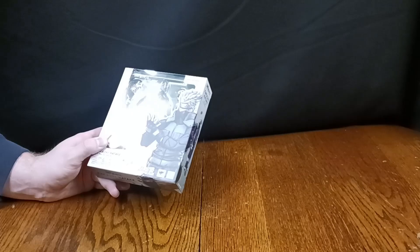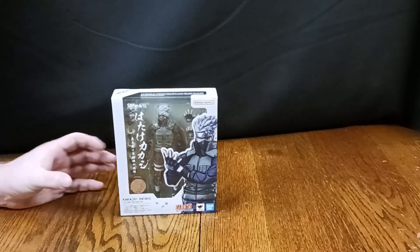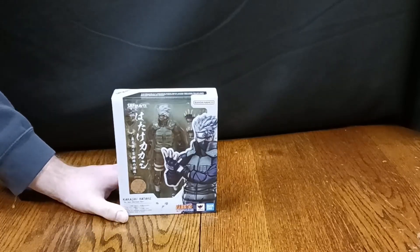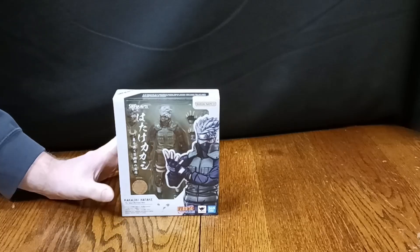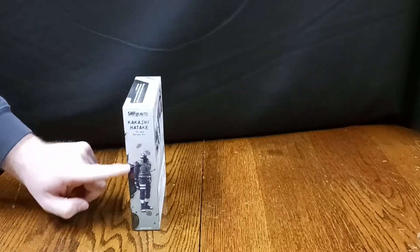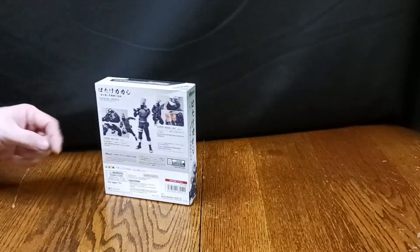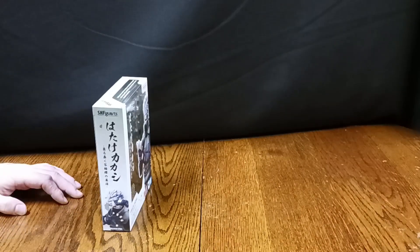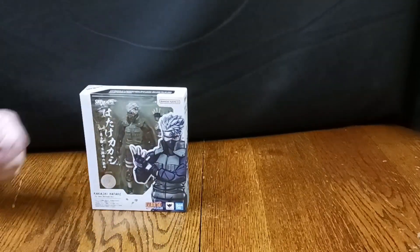I'm going to take some time, look at the figure on my own, get it out of the package and take a look at everything, but I'll definitely review this at its fullest. I really like the character so of course I'm going to review it to the full level of what it deserves. Good packaging too — you've got full art of the figure on the front, a standard blurb on the back for figure arts, a standard blurb on the side, and I'm assuming that's Kakashi's name in Japanese — I'm not too good at Japanese — and then you've got everything right there.